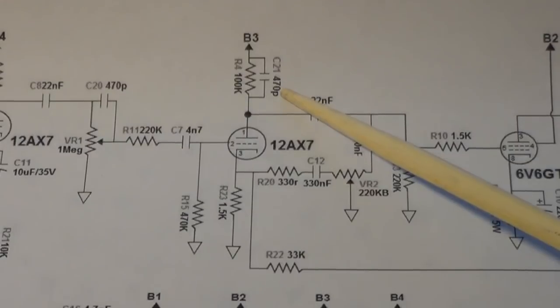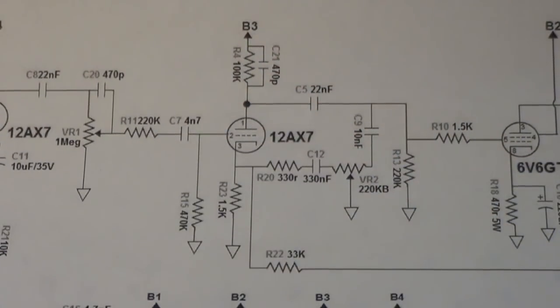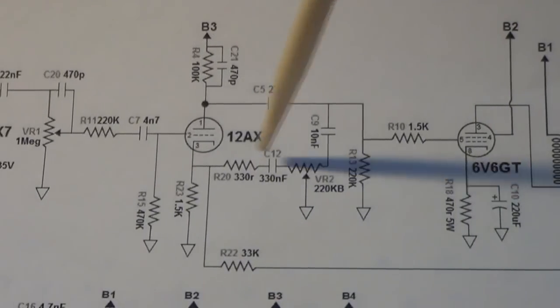There's a 470 pF cap going in parallel with the 100K on the B+. I've seen that before and asked around, but never gotten a straight answer as to what benefit it has on the tone. I'm going to take that out and see what changes — C21 will probably come out. If it doesn't make any change I'll leave it out anyway since it doesn't seem necessary.